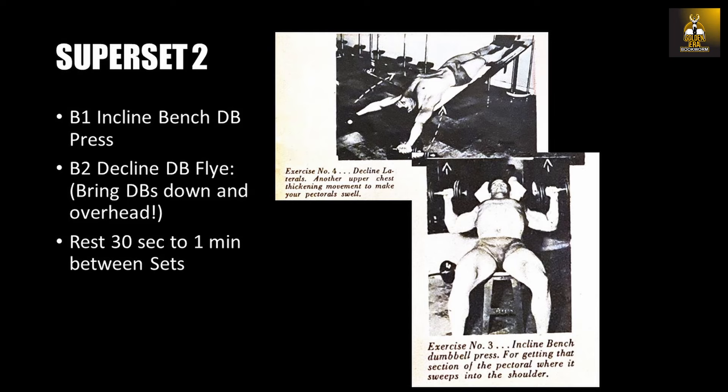Looking at the second superset — the incline bench dumbbell press with the decline dumbbell lateral, or fly as they are called now — for the incline bench dumbbell press you want to perform eight repetitions and then immediately perform the decline dumbbell fly.